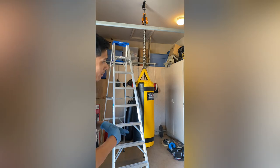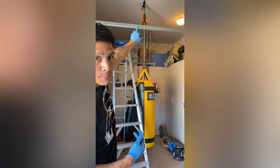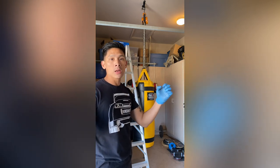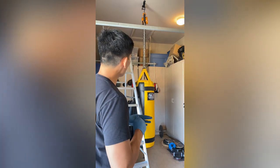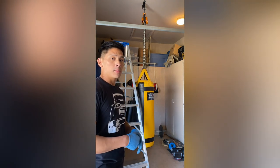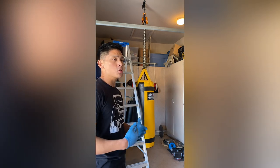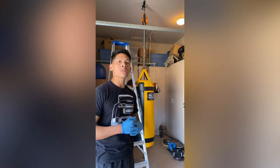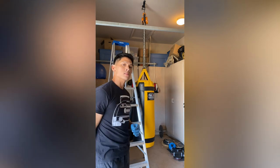Keep a couple things in mind: you'll need a ladder depending on your ceiling height — I have a 12-foot ceiling in my garage. Have a pair of gloves, whether disposable or cloth, so your hands don't get greasy, and maybe a towel or rag to wipe things down when you're done. Super easy to use — definitely a great solution for those who have had issues hanging or removing a heavy bag, especially with back ailments or injuries. If you have any questions, leave them in the comments below — I'll put the link to the hoist in the description. See you next time!